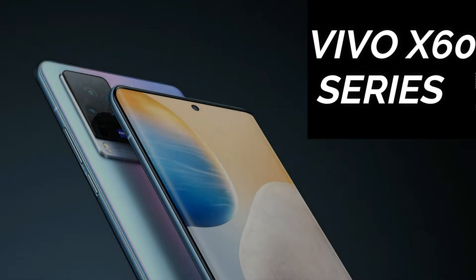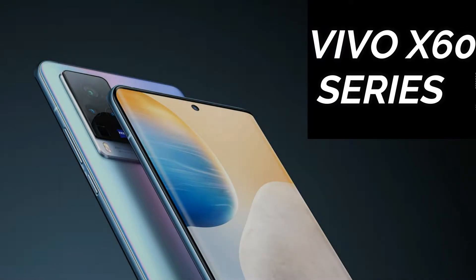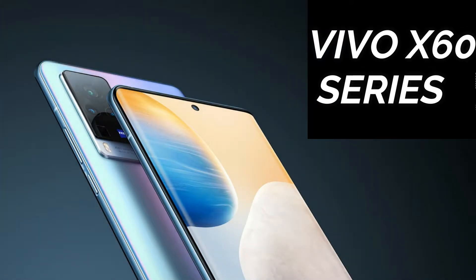Hey guys, welcome back to my channel. In this video, we will talk about Vivo X60 series smartphones. Vivo X60 series is launched in India on March 25.